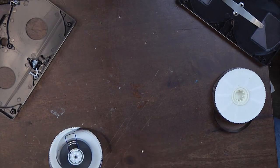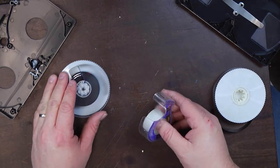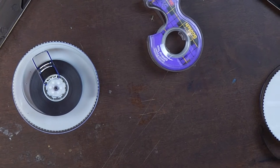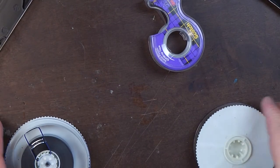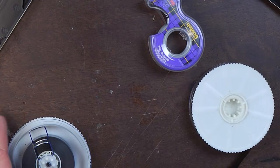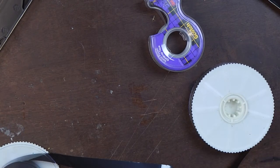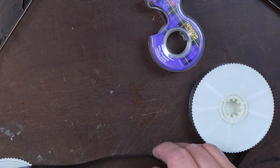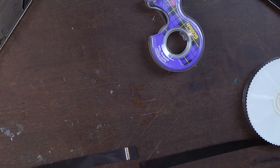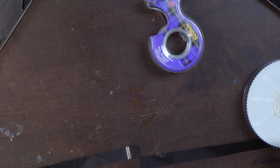Now here comes the fun part. We're going to take the scotch tape and do the actual splice. The surface that we're going to splice is actually going to be the back side of the tape. I recommend using the back side because it's already going to put stress on your machine to be running this little piece of scotch tape through the rollers and across the heads. So if you have the tape on the playing side, it is very hard on the VCR.